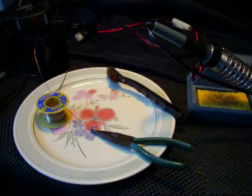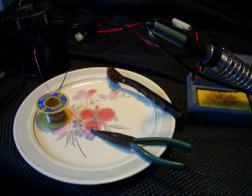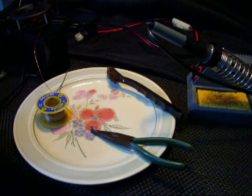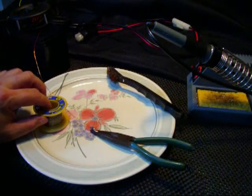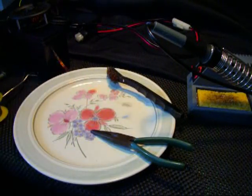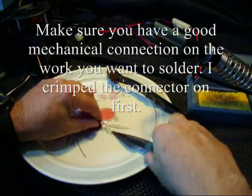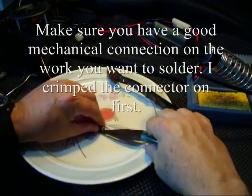Welcome back to the Survivalist 2008 channel. Today we're at the workbench, and I want to re-solder this connection on this portable antenna. This little horseshoe connector — I'm not happy with the solder connection, so first thing we want to do is go ahead and try to get this clamped down.